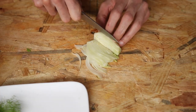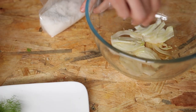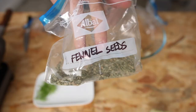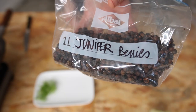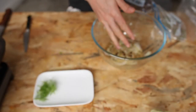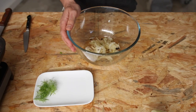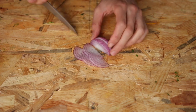Cut it finely then drop it in a bowl for instant pickling along with vinegar, salt, sugar, water, and a few spices like fennel seeds to intensify, mustard seeds — a pickling classic — and juniper berries to add more layers of flavour. And while we're at it, let's also pickle a few slices of red onion.